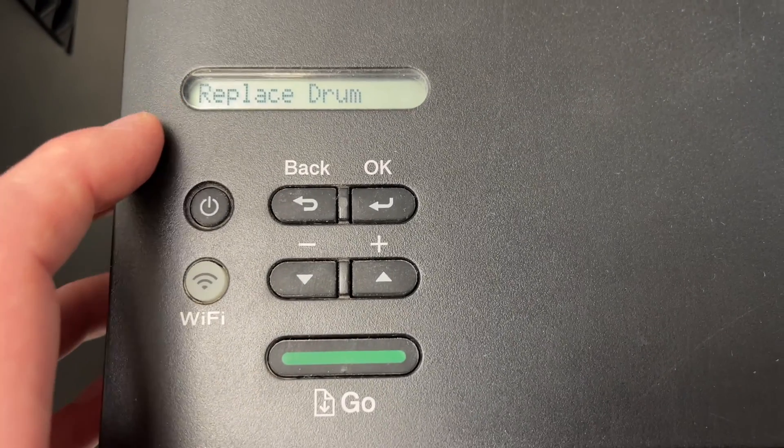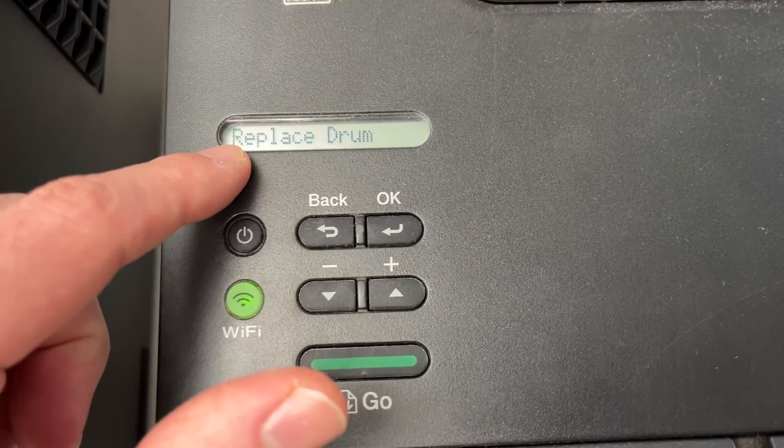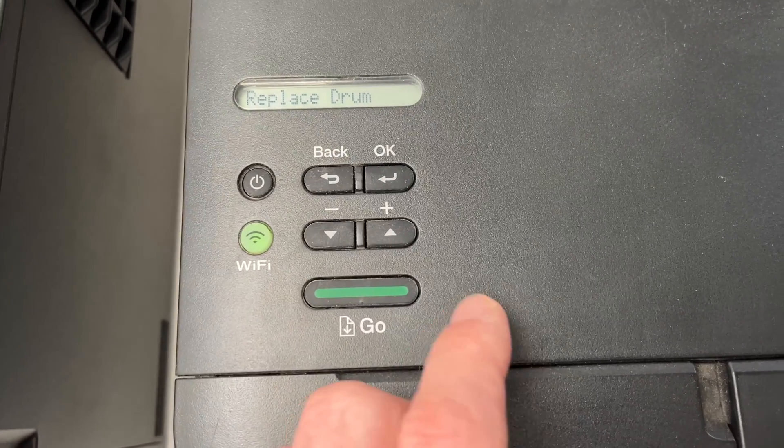In this video, I'll show you how to fix the 'replace drum' error on a Brother printer. This error will not allow you to print, and in just a few minutes I'll show you how to fix this.